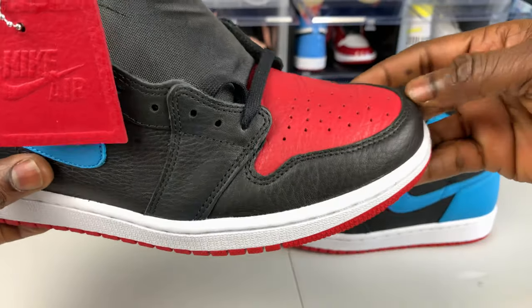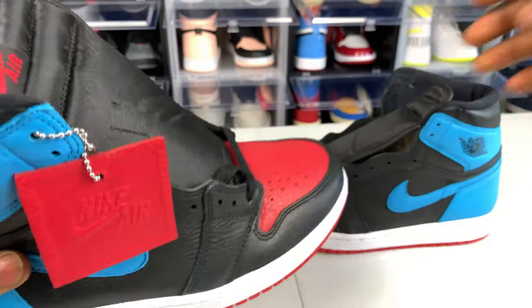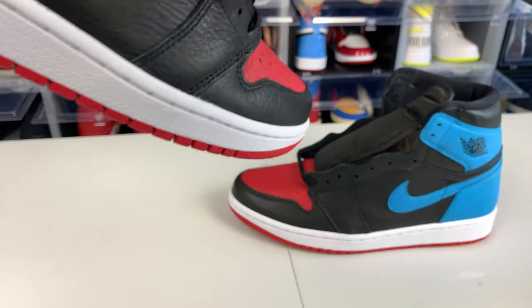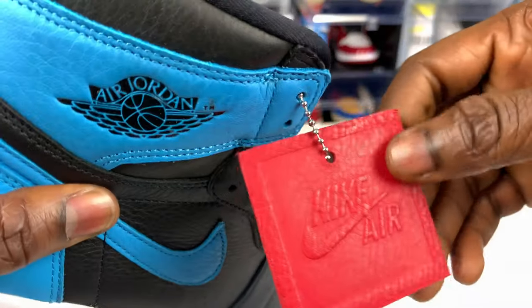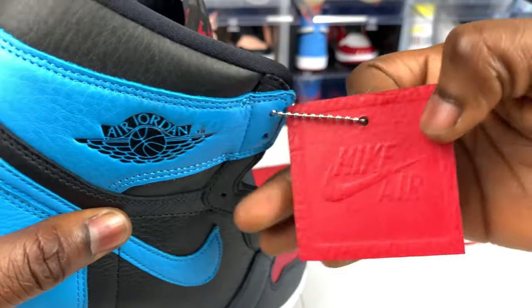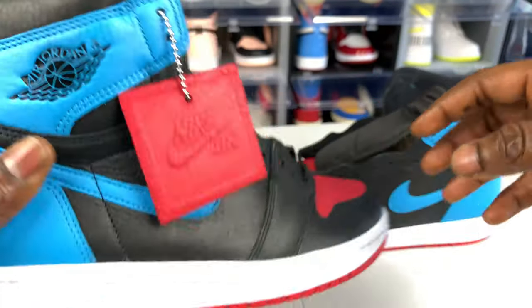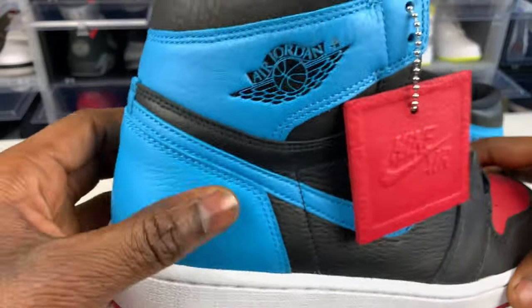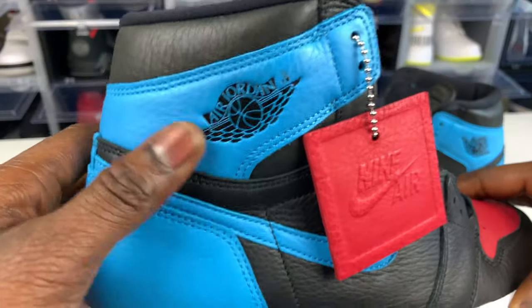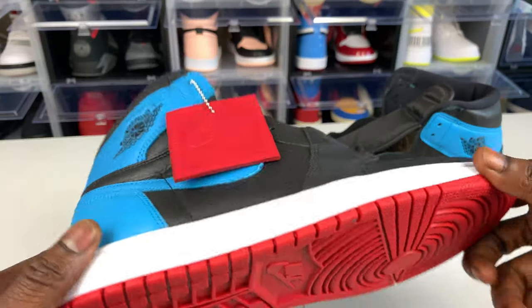This shoe did not come with any extra laces or anything like that, but Nike brand gave us something different with this hang tag — this is a fire hang tag, I've never seen anything like that before. The back right here is blue — like the UNC to Chicago. That's what this shoe is called: the UNC to Chicago Air Jordan One.